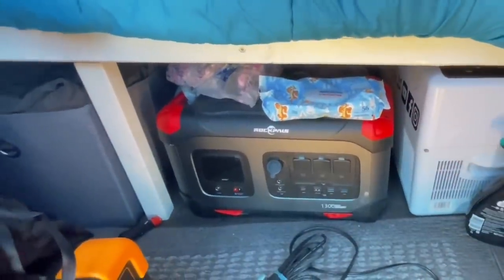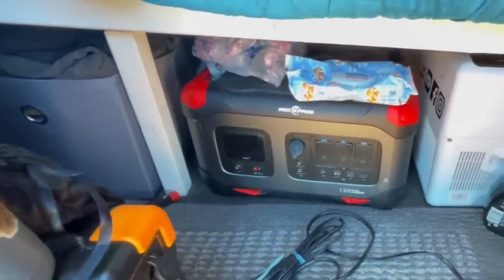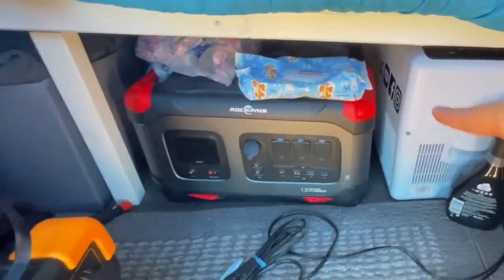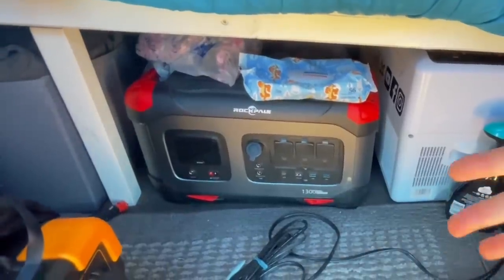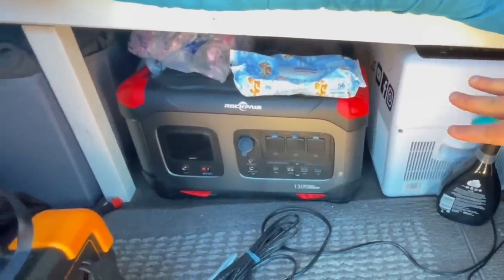Currently it's not plugged in at all, because once I figured out it was not working I just didn't bother wasting battery. Also, I didn't want it to be plugged in if it was having an issue with the fridge itself, because I was afraid that the fridge might get too hot. So I just unplugged it because I knew everything in here is bad now.